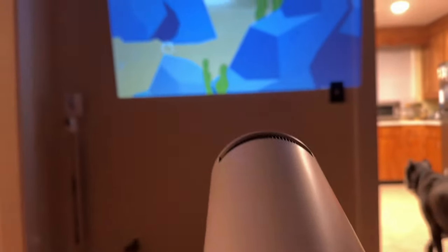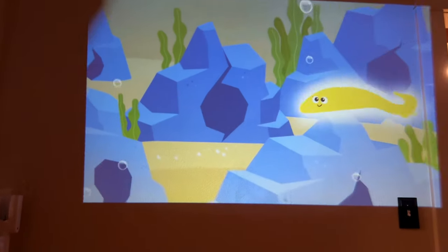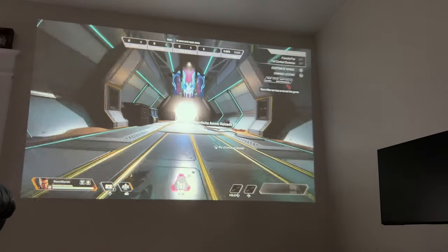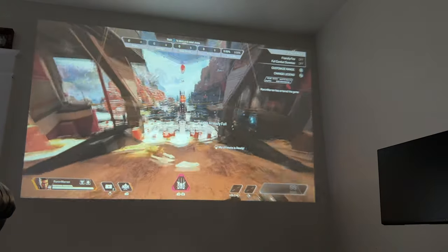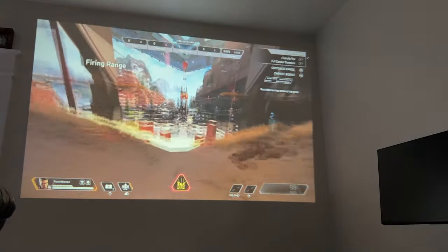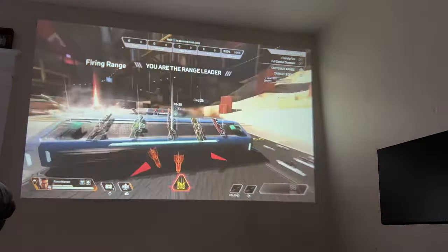Here are a couple scenarios. This is indoor, probably evening time, where my kid wanted to watch something while eating. I loaded up Apex right here, so if you're looking for something that's a multitasker that can handle gaming, videos, or just movies or shows, give this one a look, because this obviously handles gaming as well.